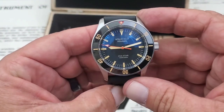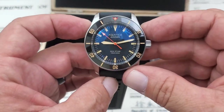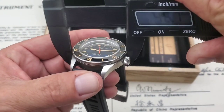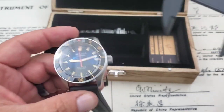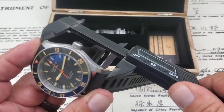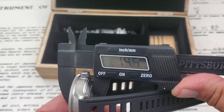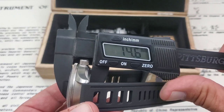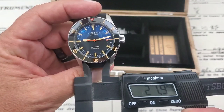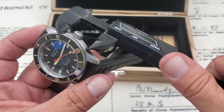I want to go through the dimensions because they were slightly off on the website. Using the calipers: side to side on the case you're looking at 42 millimeters, and lug tip to lug tip it comes in at 49.2 millimeters. Thickness on the website said 14mm but I'm getting closer to 14.5 or 15 millimeters. Also on the website it said the lugs were 24mm but I'm measuring 22 millimeter lugs, just to give you guys a good idea.